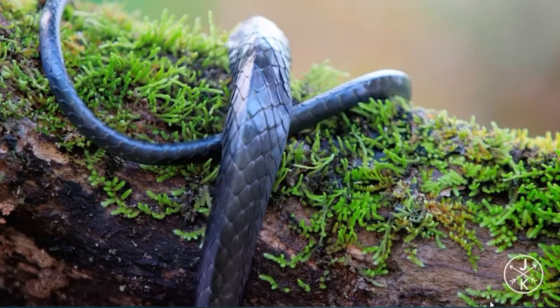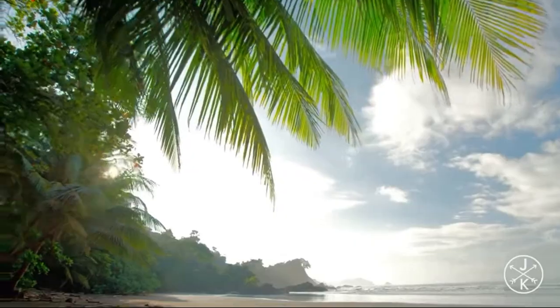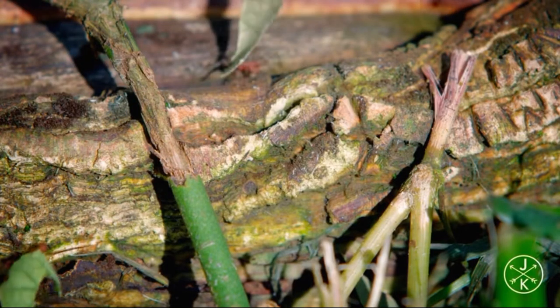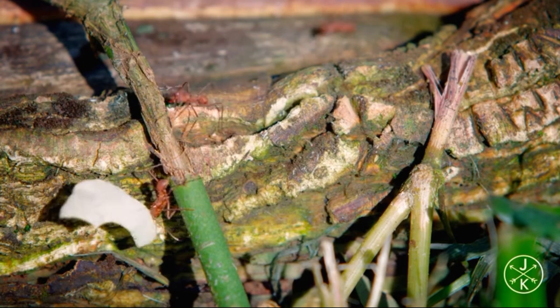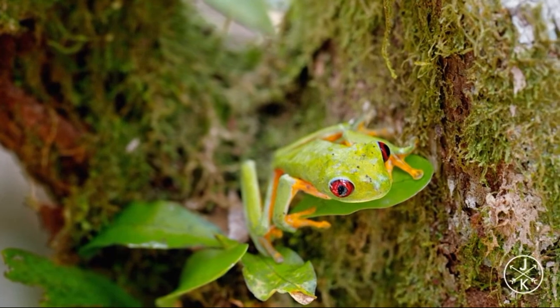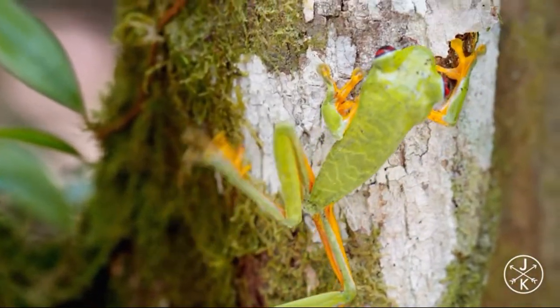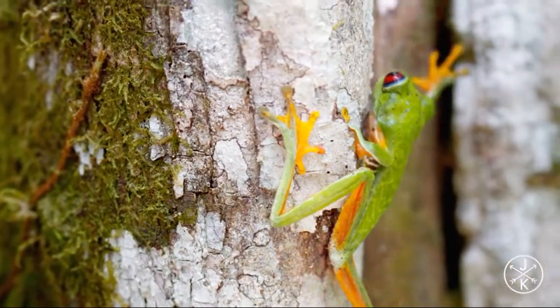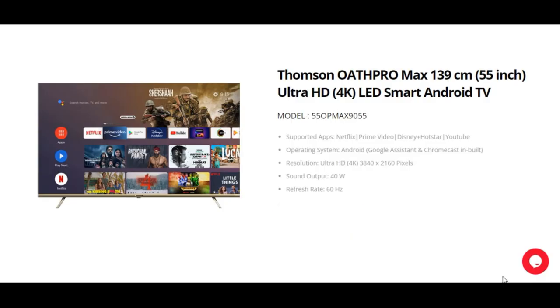It is designed by the famous French company Thomson and it is one of the cheap and best TV options available in the current market. You can see the quality of the picture in the video itself — it is excellent and awesome. You can close your eyes and buy this TV because it is comparable to any premium brands available in the market. It is cheap and best.